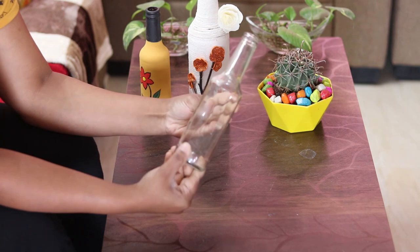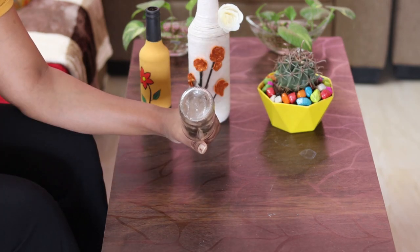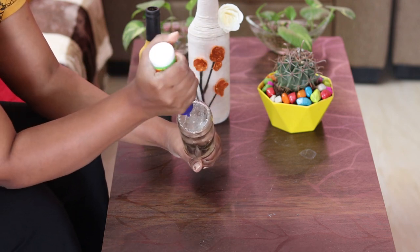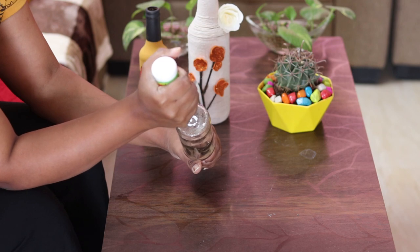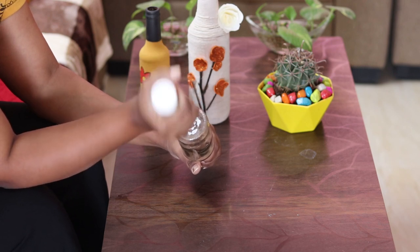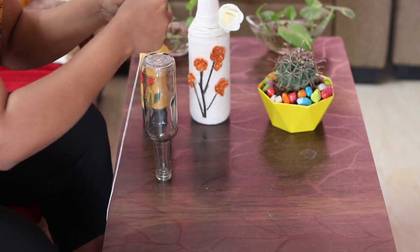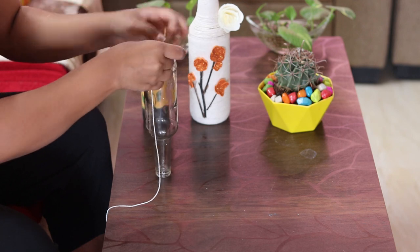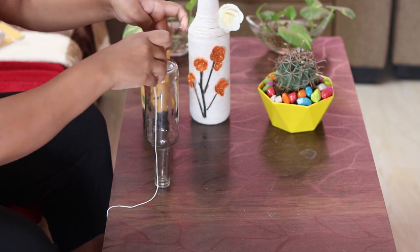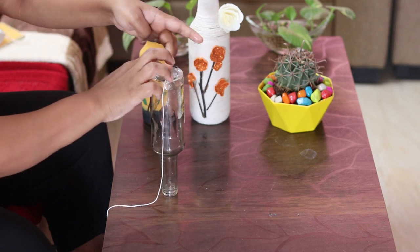Take the bottle and start from the bottom. First apply Fevicol. Keep the bottle like this and start wrapping the thread from the center of the bottle. Keep your finger on the center of the bottle and start rotating it like this.